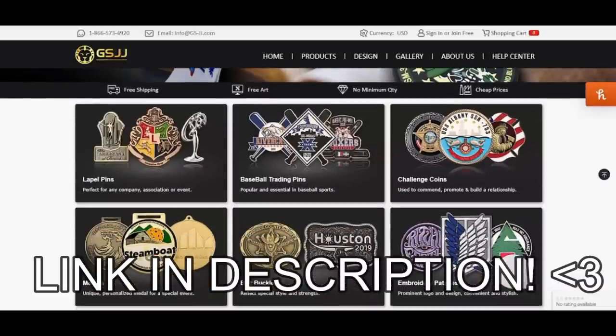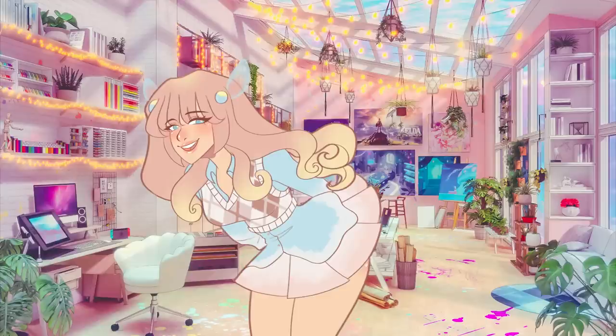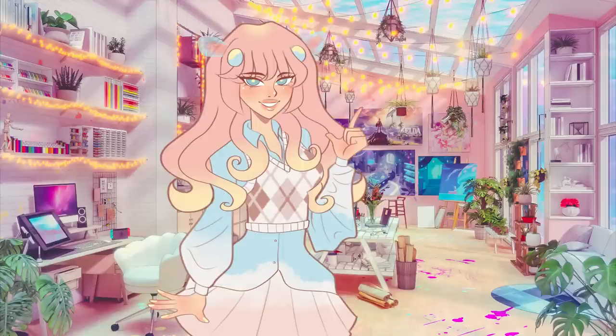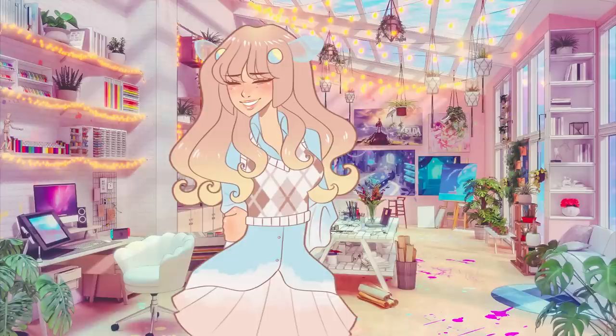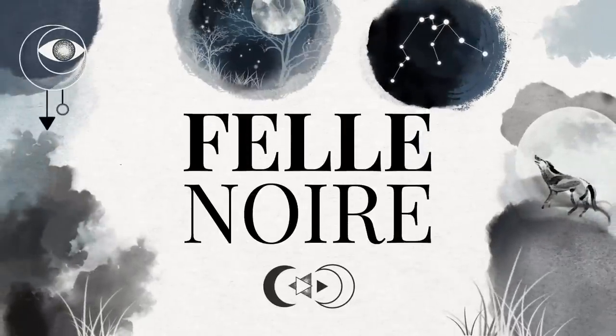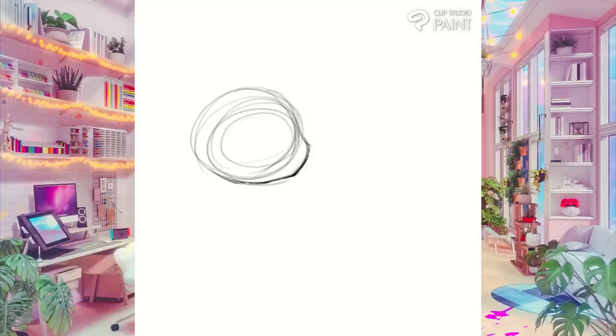Click on the link in my description if you're interested in learning more and maybe placing your own order. Now let's get right into it — I will be creating four enamel pin designs of the characters from my original series Wild Word, which you can find right here on my channel. This will be a completely new experience for me too, so let's walk through it together.